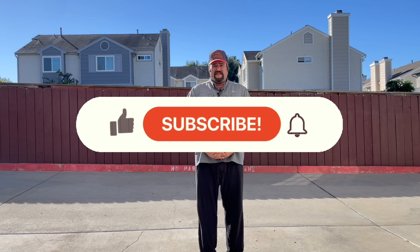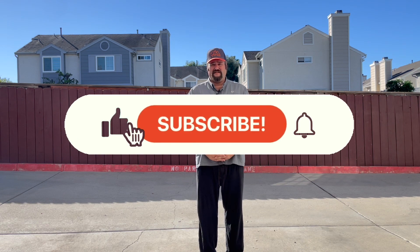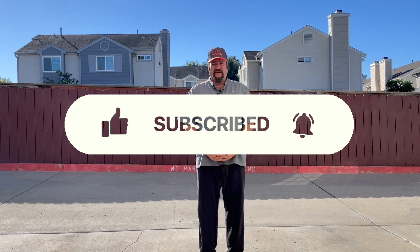Thanks for taking the time to watch my gear review. If this kind of content interests you, please consider liking and subscribing to this channel as well as sharing this video with friends. This was the Rio hammock chair — I bought it at Costco this past spring. Thank you very much and we'll see you on the next trip.